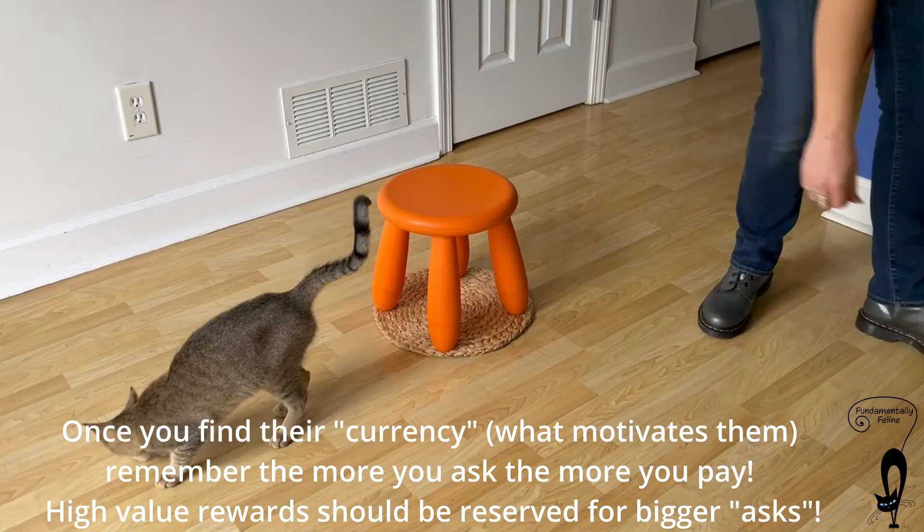Stool? Good job! Remove the stool. Reintroduce the stool.